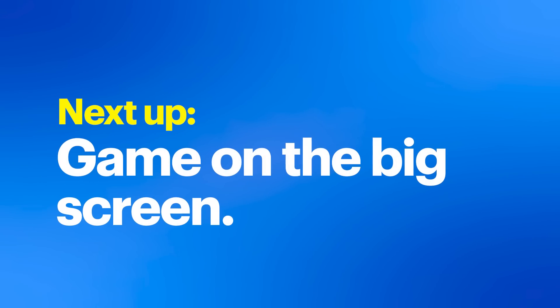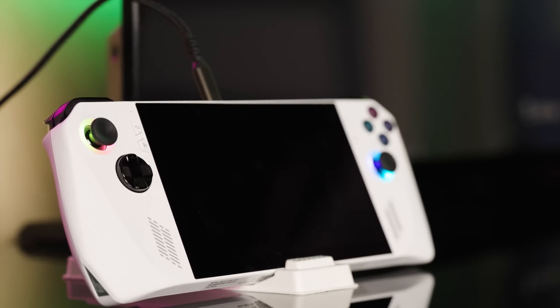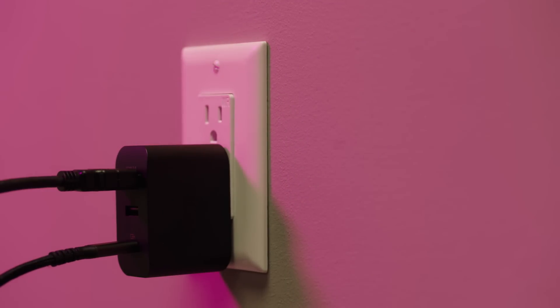Whether it's a sprawling TV in your living room or a dedicated gaming monitor, the ROG Ally can be connected to them for a cinematic experience. Enter the ROG Gaming Charger Dock — just connect the ROG Ally and larger screen to the dock and plug the dock into power. And if you like a separate handheld controller, the ROG Raikiri Pro Controller can be easily connected to your ROG Ally.